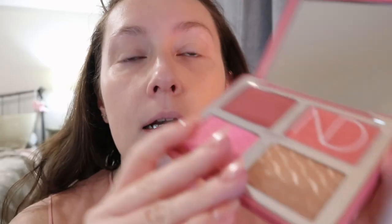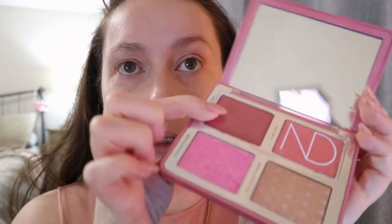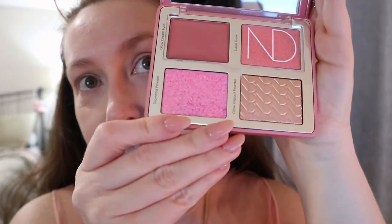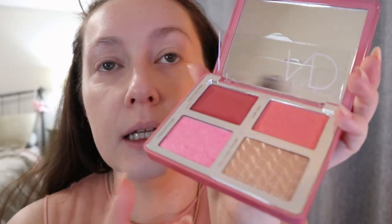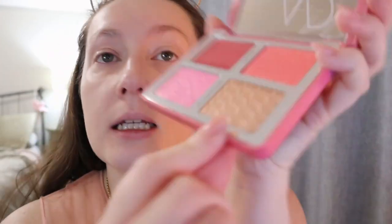I did watch Natasha Denona's tutorial using this palette because I wasn't sure what order to use the products. Unlike the bloom palette, you only have one cream shade. There's the glow cream base, a super glow formula, the glow impact powder, and the diamond powder. In the video she used all the products on the model, and that's kind of what I want to do today.